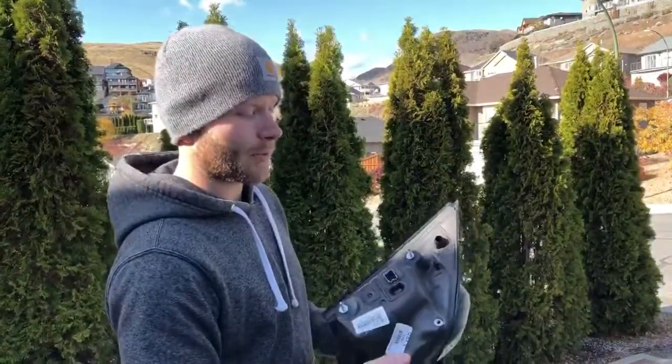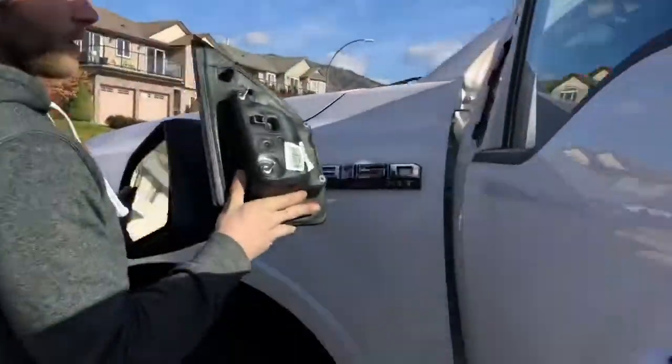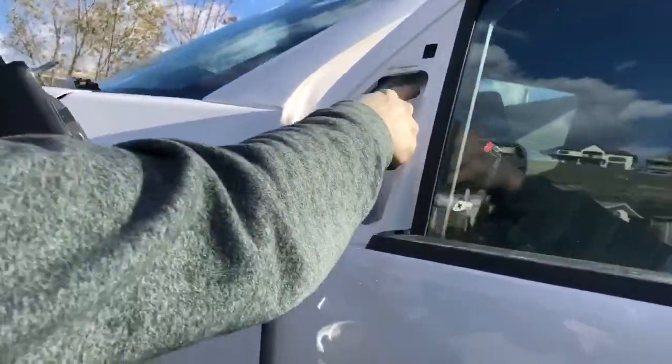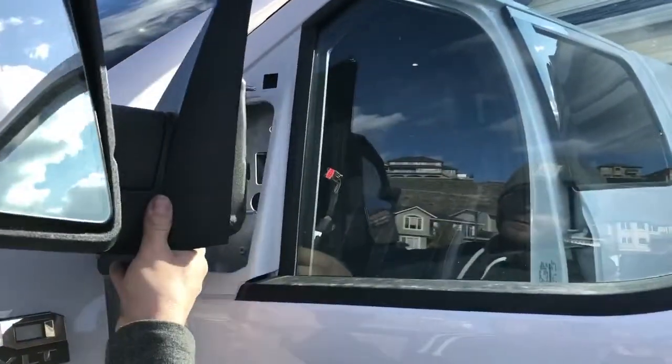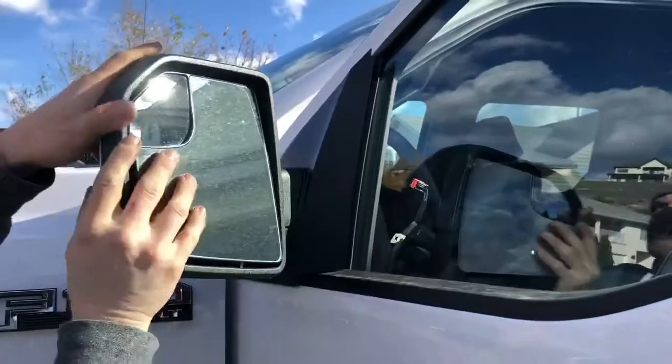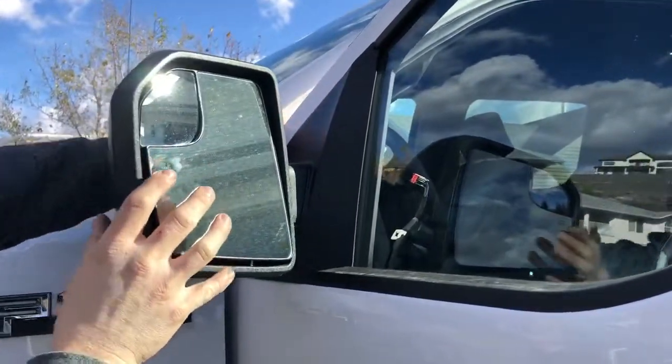To put your F-150 mirror back on, you're just gonna come around this side and line these up with your two holes in here, then secure it into place and come back around this side.